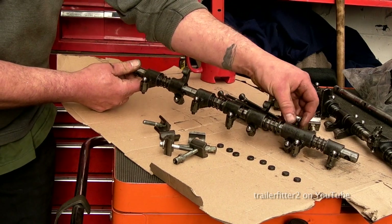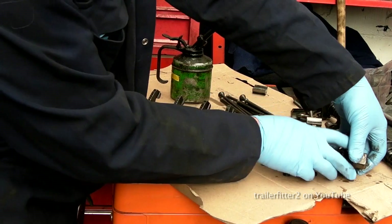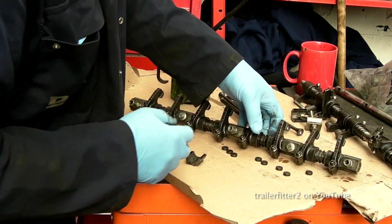If they have too much play on them, when it comes to assembly you need to make sure that the components that move are oiled, because they will be dry when you put them back together.